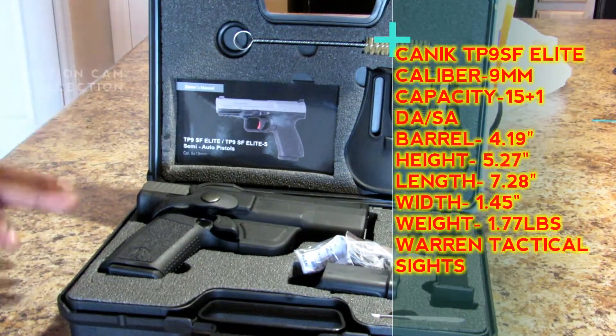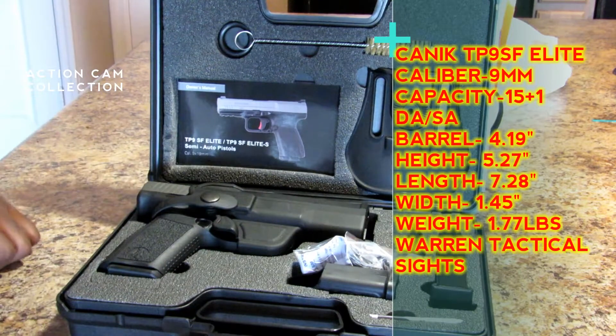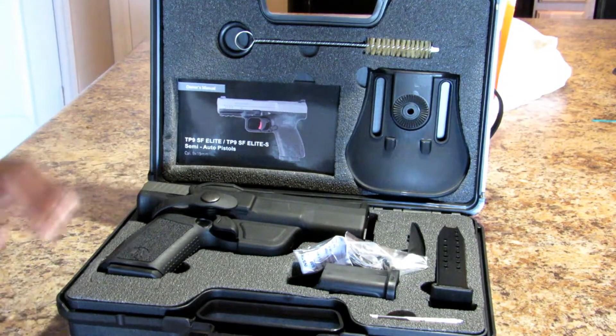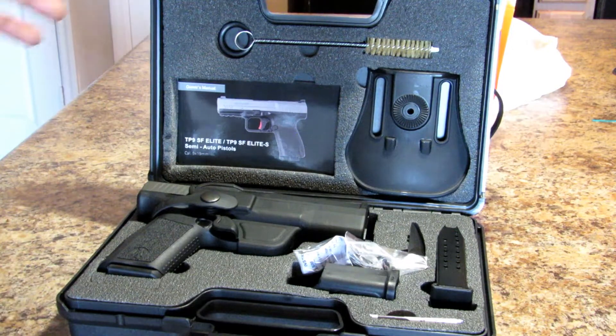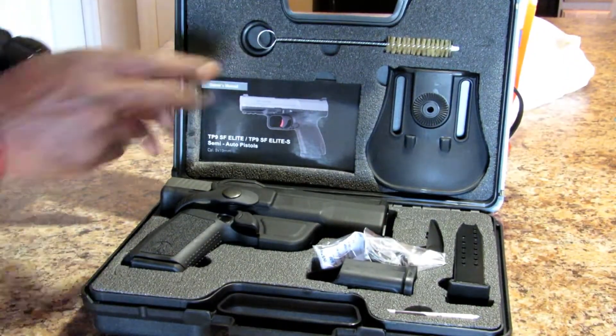This is the Canik TP9SF Elite, a nine millimeter handgun that holds 15 rounds and comes from Turkey. Let's get into the unboxing video.